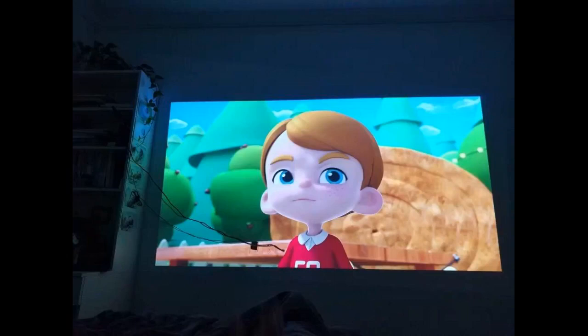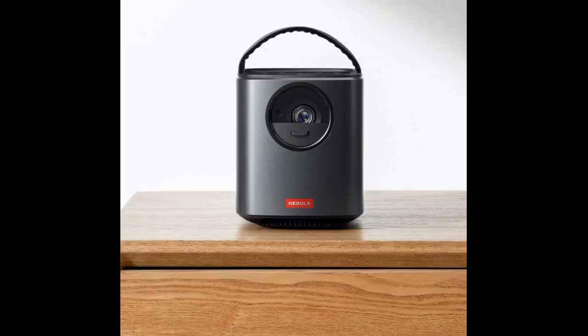I like this projector a lot — nice and bright picture. Worth the money. Easy to set up on almost any wall, indoor and outdoor. Good quality and the projected view is bright. The projector is small but powerful.